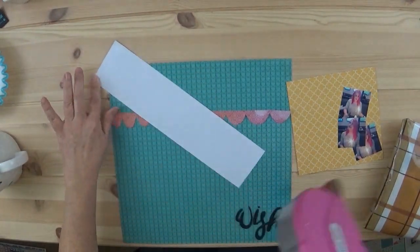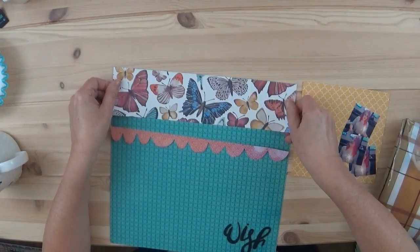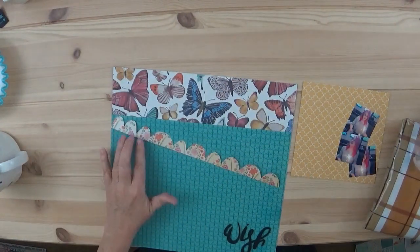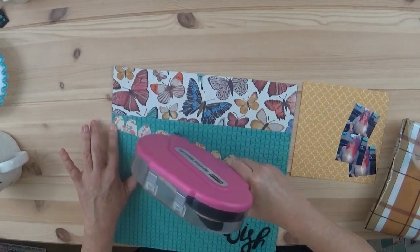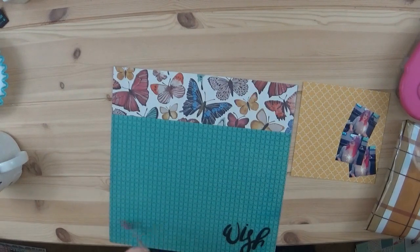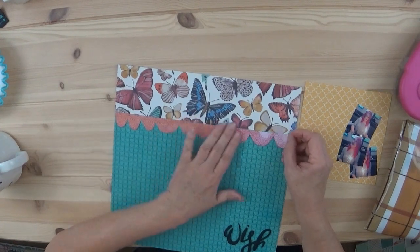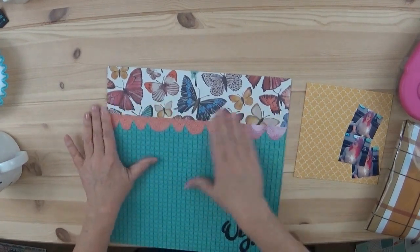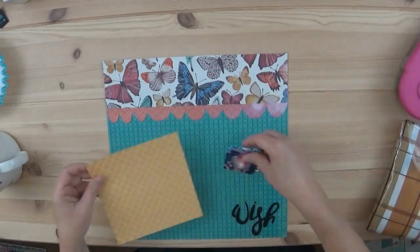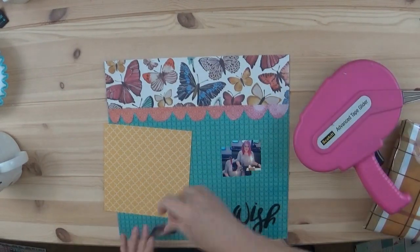I went ahead and trimmed — I think it was three inches I trimmed off — and then you saw me cut out my wonky scallops. I really prefer doing it that way; I just like the way that they look. They are very wonky and I am okay with that. I love that organic look about them. There's just no way I could do them perfect, so I almost purposely do it wonky.